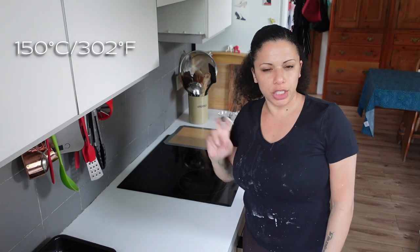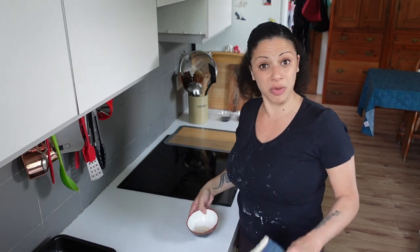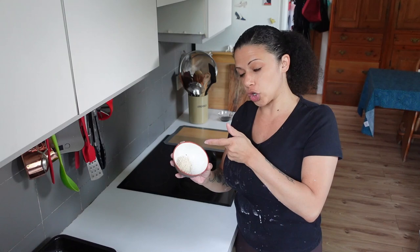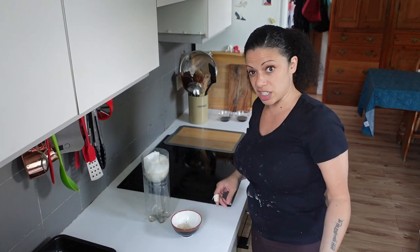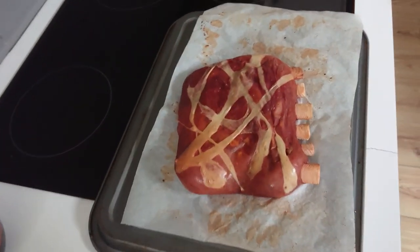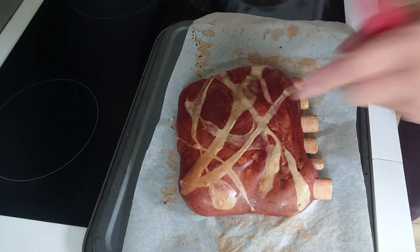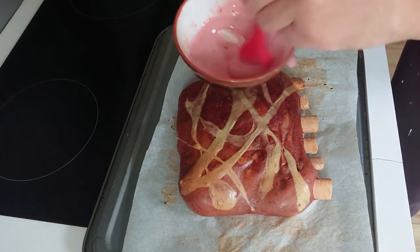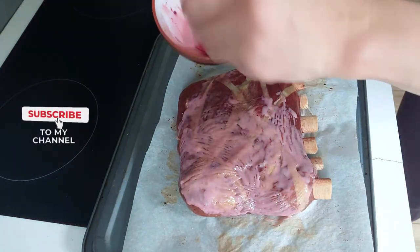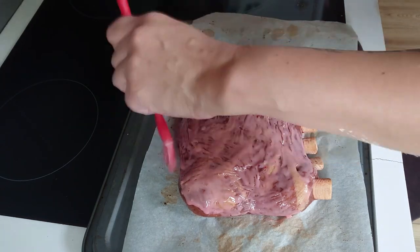The ribs have been in 15 minutes and they've puffed up a lot. 180 was way too high — I've gone to 150. I'm also a bit worried the outside is drying out, so I'm going to use some of that spawn liquid — I scraped out the coffee grinder with the seasoning and added a bit of extra beef stock — and brush a few spoonfuls over the top to see what happens. It's definitely puffier, and it smells incredible!